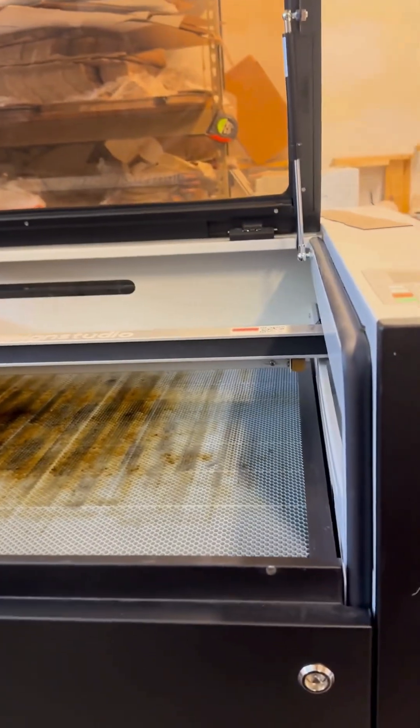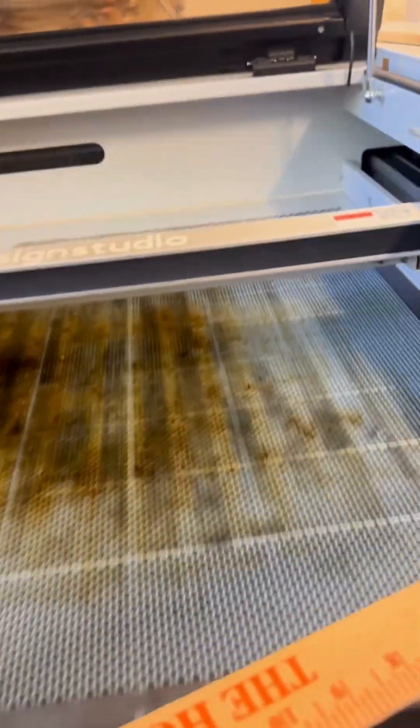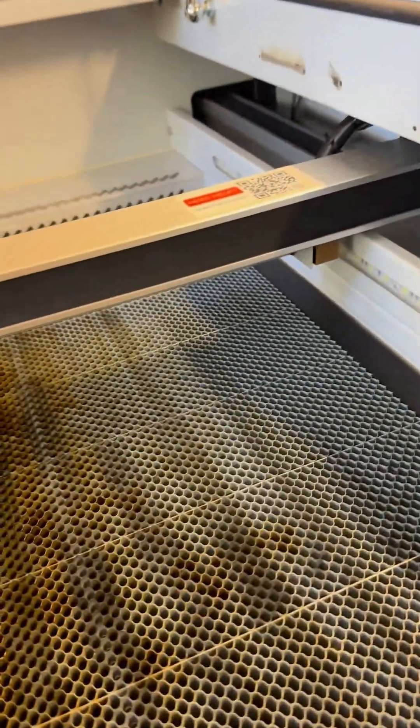Why do I love it so much? First of all, it has a huge workspace. I've got my Hakti-Bow ruler in here — it fits right in this way, and it's pretty large space this way too. So that's one huge workspace.